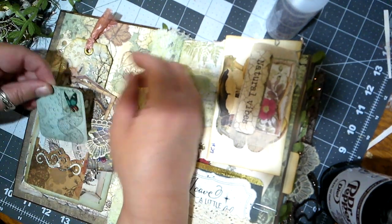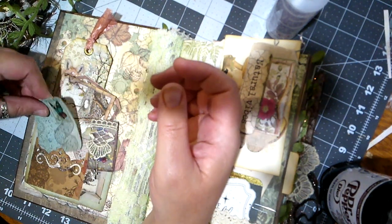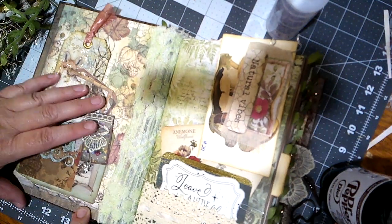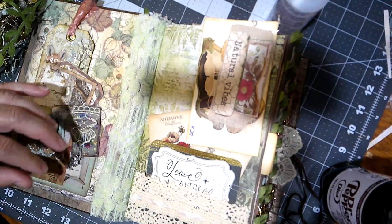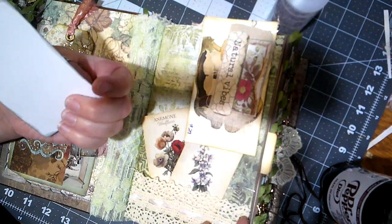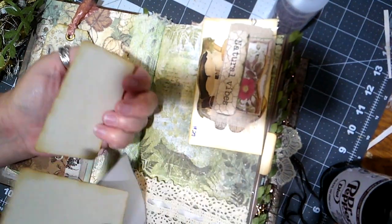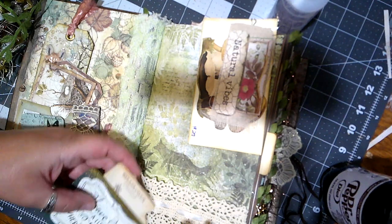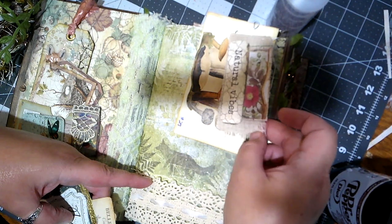There's another pocket in the front here with this little card. 'Leave a little sparkle wherever you go' — very cute. We've got some flower cards with what I'm pretty sure is coffee-dyed paper on the back. And then here is a piece of — oh hang on, my phone's ringing. Okay, that was just a spam phone call.